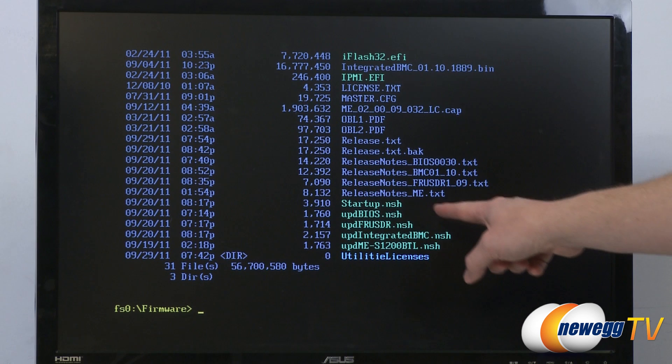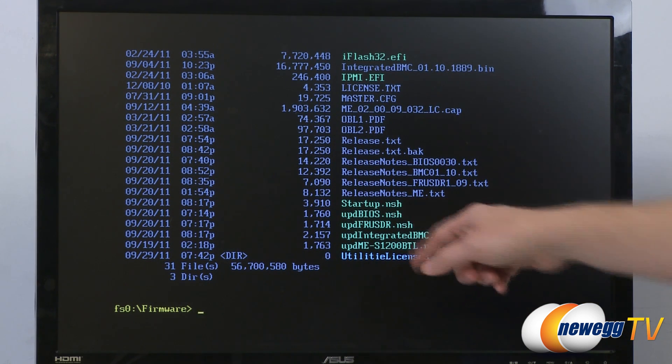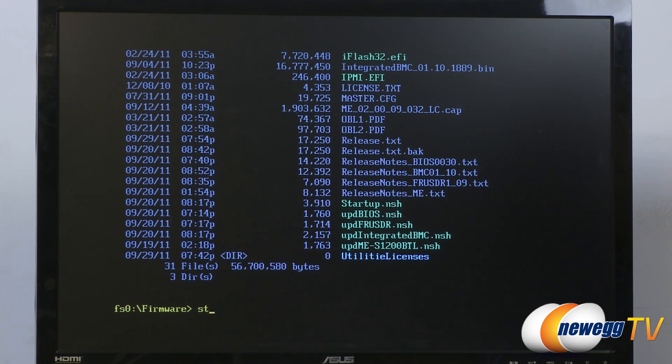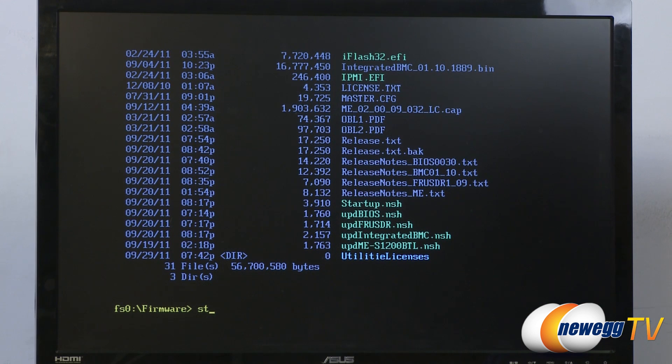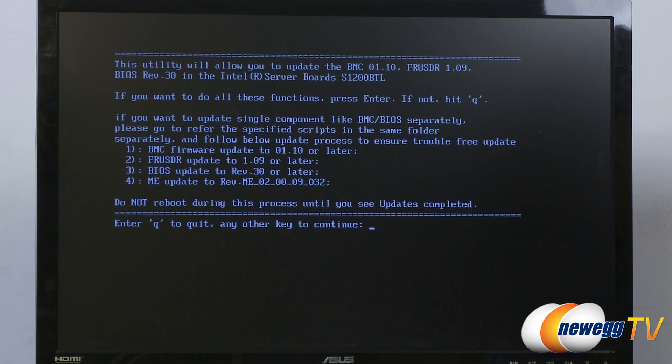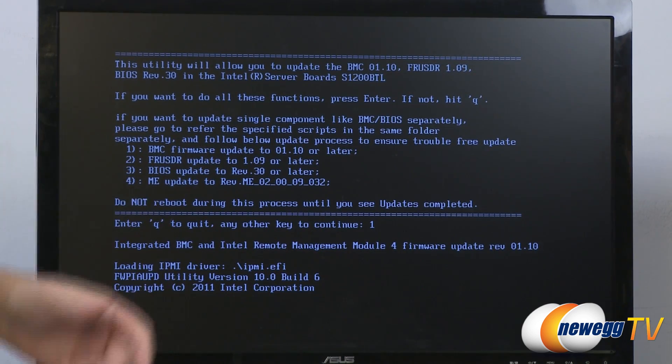The script files — the .nhs files — are highlighted, which is handy. If you wanted to just update the BIOS or the FRU/SDR information, you can do those individually. We're going to do them all, so we'll just type 'startup'. One at a time we'll go through these, starting with the BMC, which is the management controller. As with any firmware update, you don't want to go in and interfere with the system while it's doing it. Just punch it in and it will update the firmware and go down the list one, two, three, four.